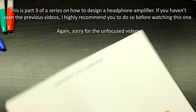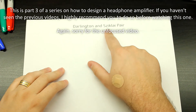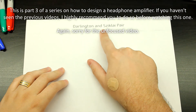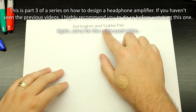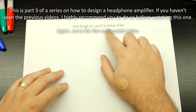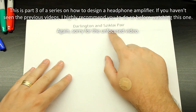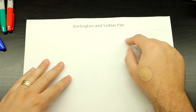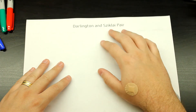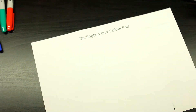Now let's talk about the Darlington pair and the Complementary Feedback Pair, also known as CFP. Usually when you see this, it's just going to be described as CFP, Complementary Feedback, or Complementary Pair. So let's take a look at these two.